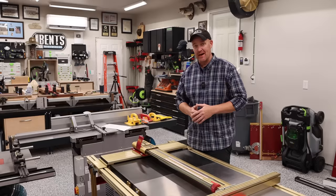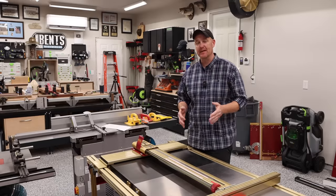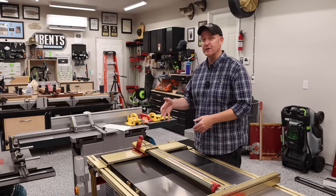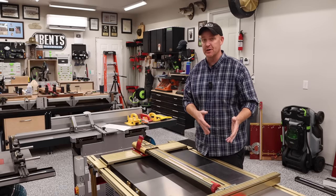I'm not going to sugarcoat it right off the bat — this thing is not cheap. It is expensive. As a matter of fact, this costs more than the Rigid R45-12 table saw that I had.